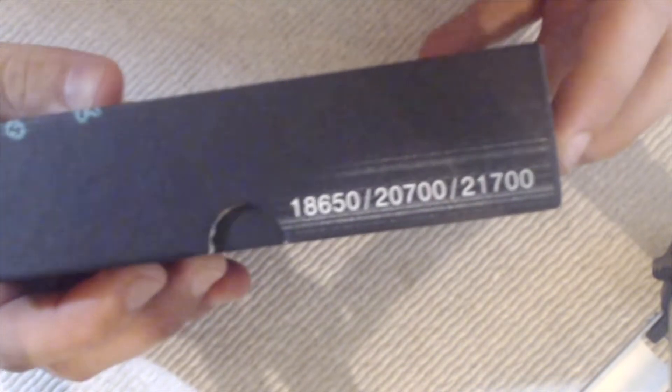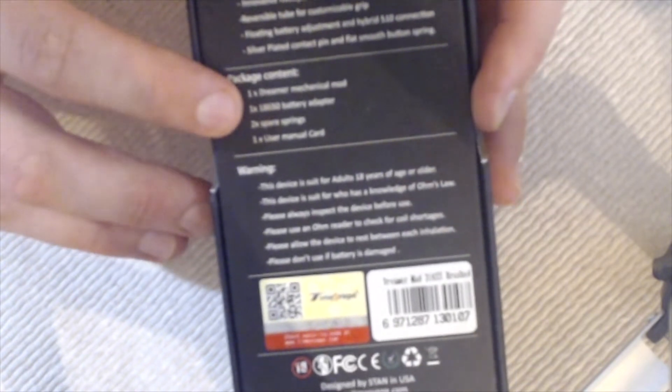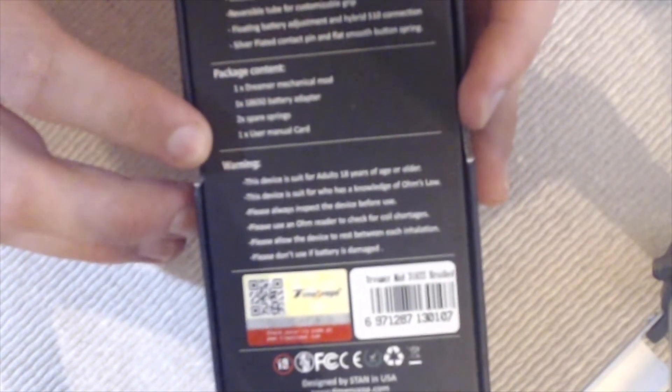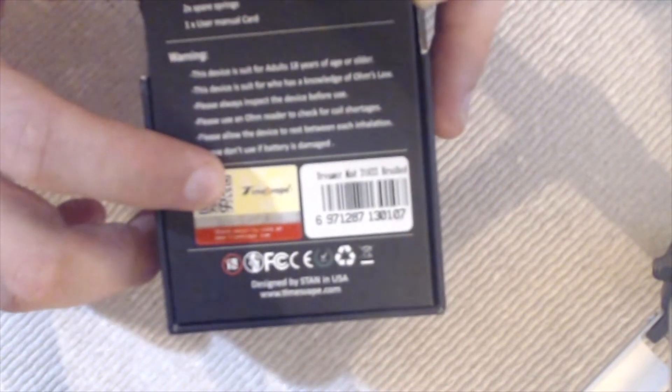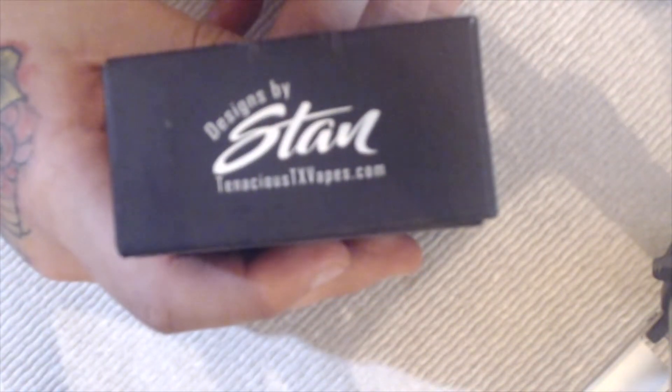I'm going to drop down low and show you guys, then I got a lot to talk about when I come back up top. Looking at the Dreamer packaging — it supports 18650, 2700, and 21700. On that side you're going to have the specs and packaging contents: one Dreamer tube mod, one 18650 adapter sleeve, two sprayer springs, and one user manual card. It's got warnings, scratch and sniff, and this one is the 316 brushed stainless, designed by Stan at Tenacious TX Vapes.